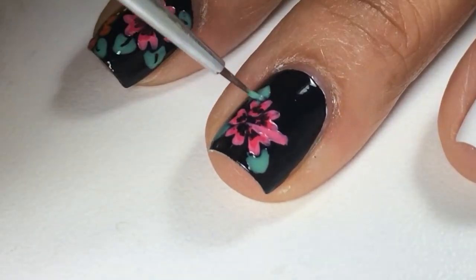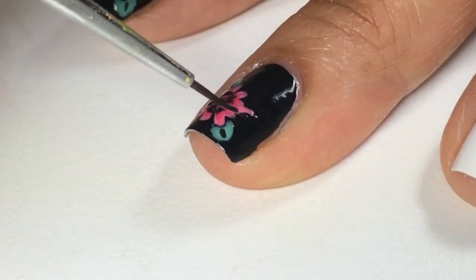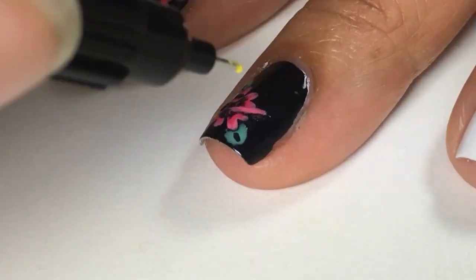Next with black nail polish, I added some lines and made the pistol a little bit thinner and added the stamen.